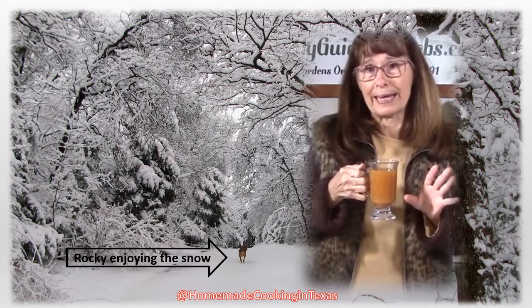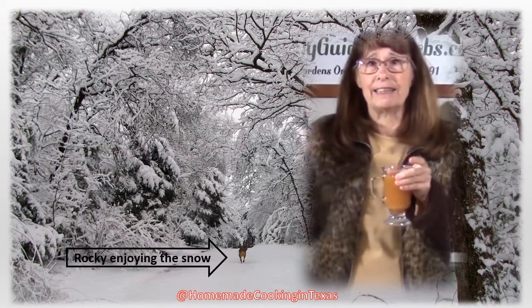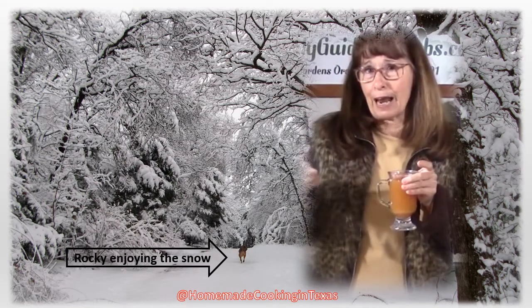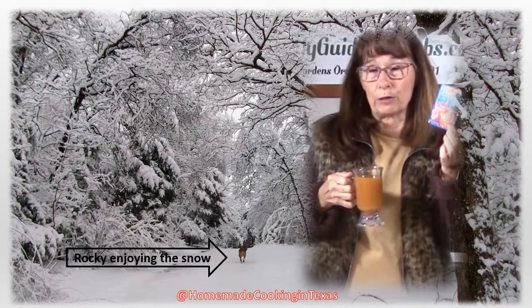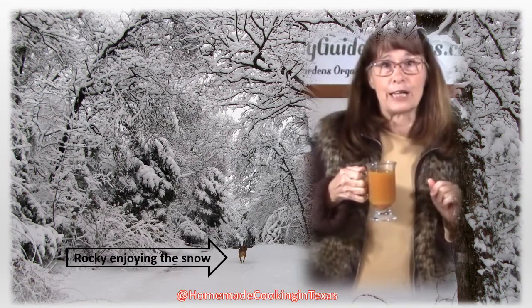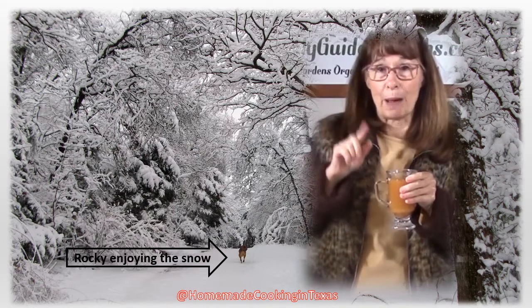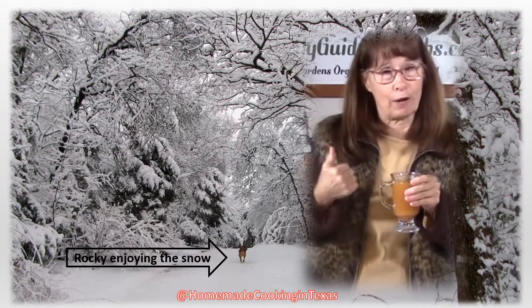This is so easy to make at home. It takes Tang, tea, lemonade mix, sugar, cinnamon, and cloves. As an extra bonus you can add Emergency-C to it — you certainly couldn't do that with coffee or hot chocolate. Follow me into the kitchen as we make this instant spiced orange tea mix.